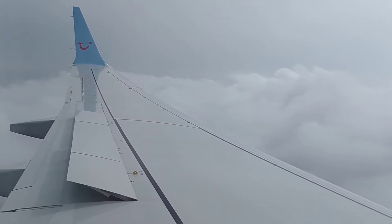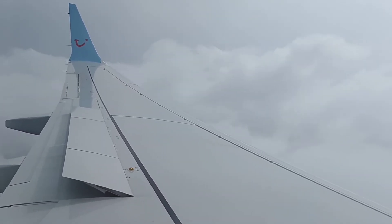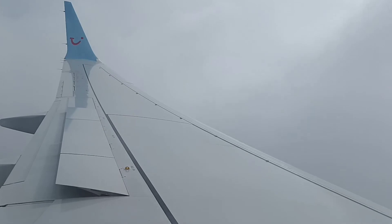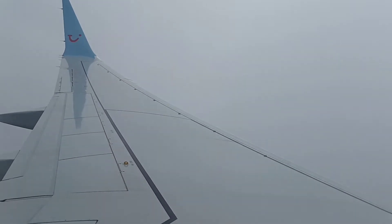If instructed to leave the aeroplane quickly, please leave everything behind. Your seatbelt should now be securely fastened, your seat back upright with your tray table stowed away. All armrests should be down and window blind in place. Cabin crew will be coming through the cabin to make the final check. Thank you.